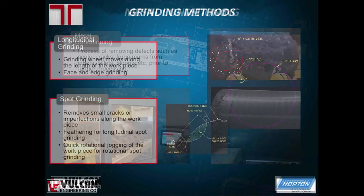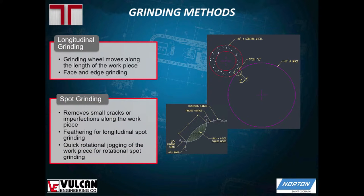One of the grinding methods is longitudinal grinding — that's your surface grinding where the workpiece moves underneath the grinding wheel linearly. Spot grinding is often used with longitudinal grinding. A technique used with spot grinding is feathering: with the grinding wheel, you gradually increase the pressure as you come into the crack and gradually decrease the pressure as you come away from the crack.